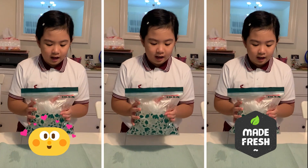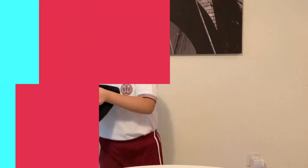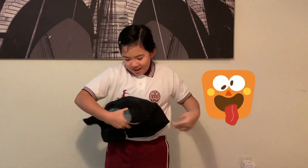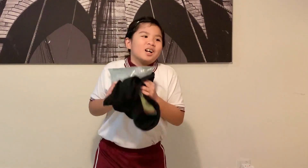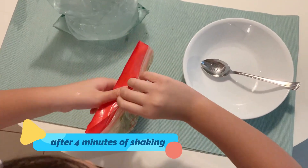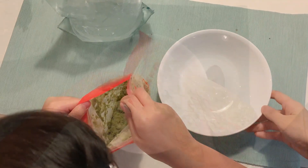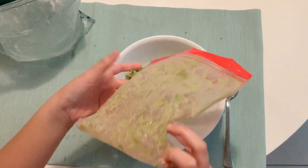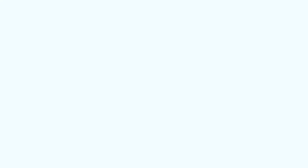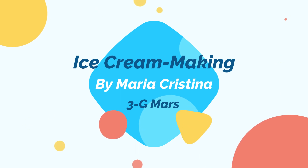Now that we have the small bag inside of the ice bag, we will shake it. Shaking will ensure that the mixture will freeze evenly. One more minute until we find out if this experiment was a success. It's a success!